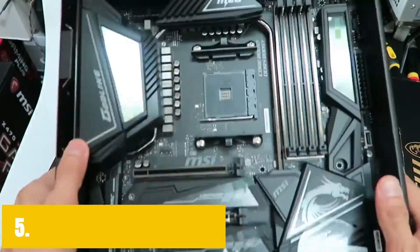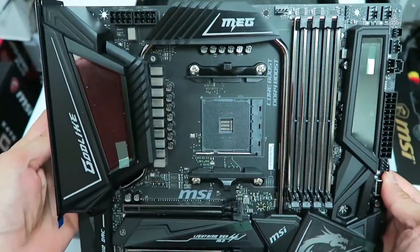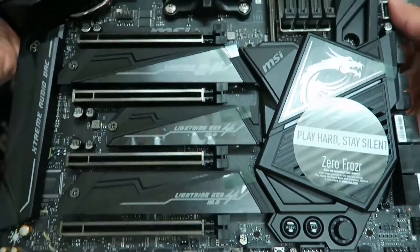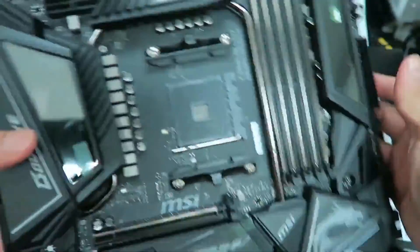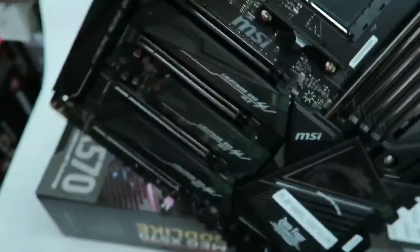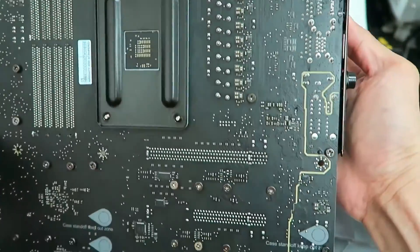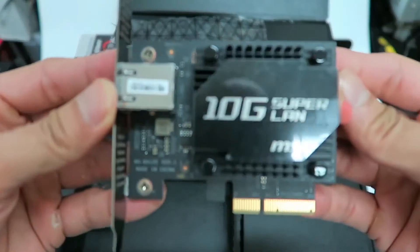At number 5, it's the MSI MEG X570 Godlike. We are finally looking at one of the top-tier offerings from MSI. Just like ASUS, MSI has a highest-end offering called the Godlike series, and yes, this is one of the most extraordinary motherboard options you are going to be buying. The first look at this motherboard and you feel like you are looking at something that should not exist. This is not an ordinary motherboard by any means, and not everyone is going to buy this, but it is truly fit for the Ryzen 9 5900X.